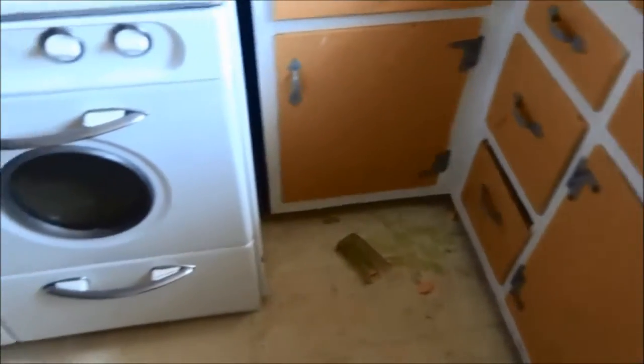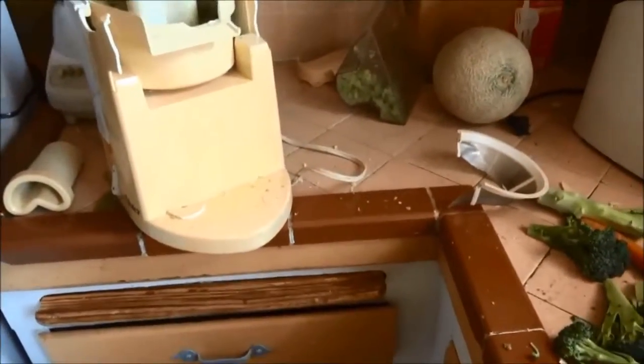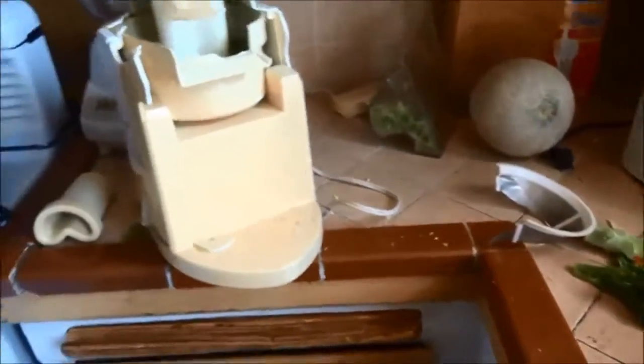I wanted to share with everybody what just happened — this really is a trip. I was juicing like I've done a hundred times in the past and my juicer exploded. I mean, not just exploded.